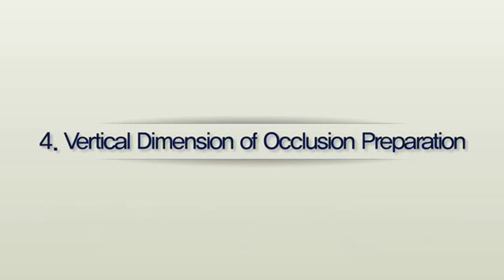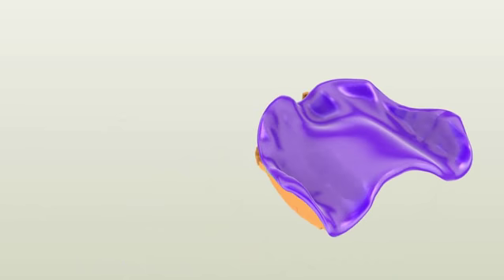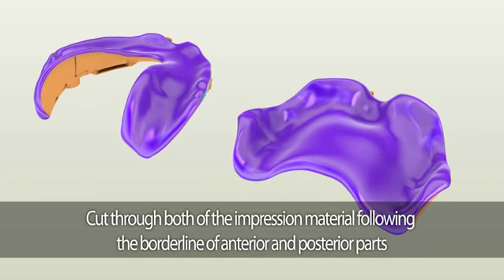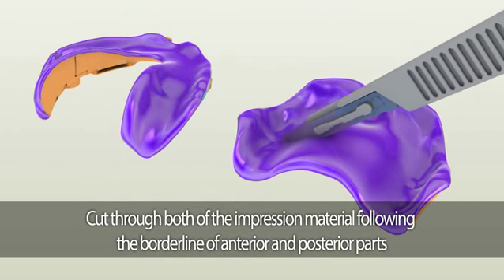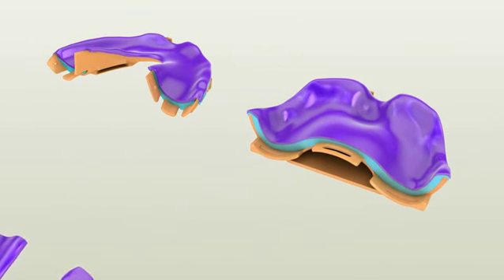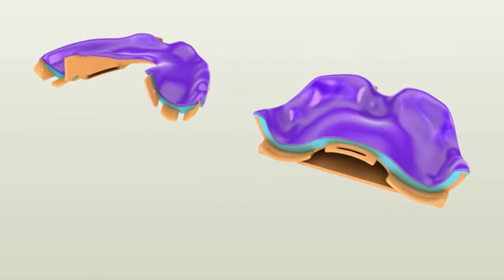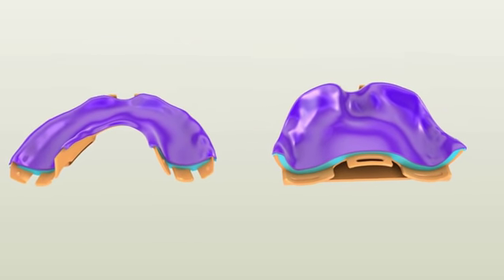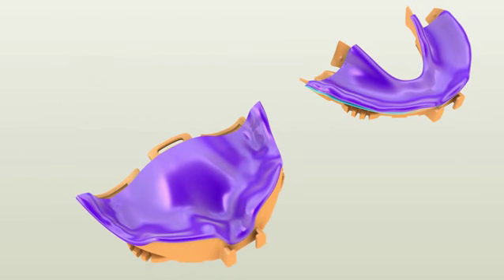Vertical dimension of occlusion preparation. Once you have taken both the maxillary and mandibular impressions, you need to separate the posterior pieces of the maxillary and mandibular tray using a surgical blade. Carefully cut through both impression materials following the borderline between the anterior and posterior parts. When separating the posterior pieces, be careful not to break the tray by bending it — instead, wiggle it loose and gently pull it out. After separating, trim the excess impression material covering the outer surfaces of both trays to help with loading the bite registration material later.